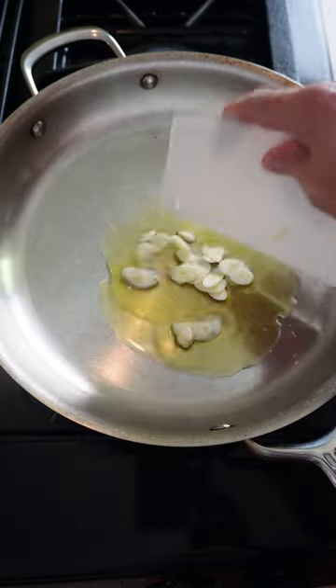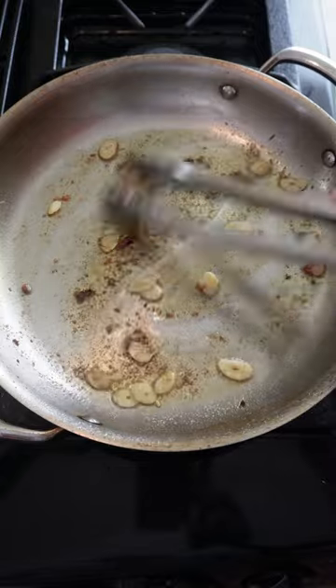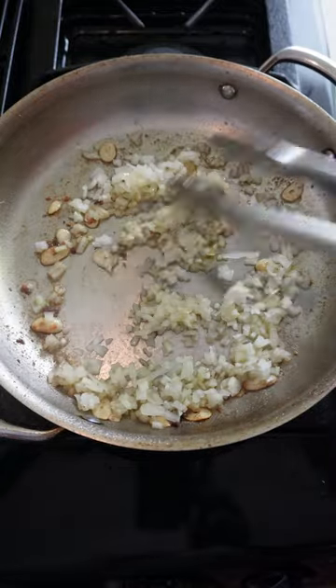While your pasta is cooking, sauté garlic and anchovies in a large skillet. Cook until fragrant. Add some finely chopped onions, then slice sun-dried tomatoes.